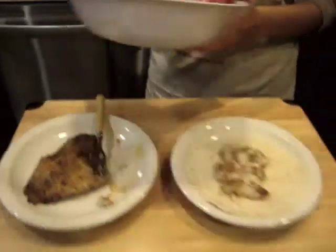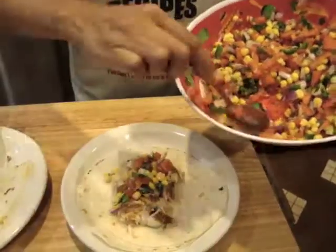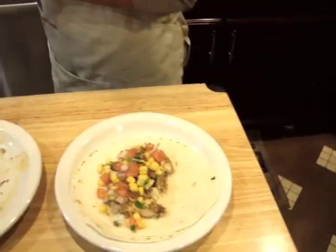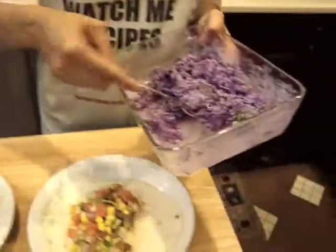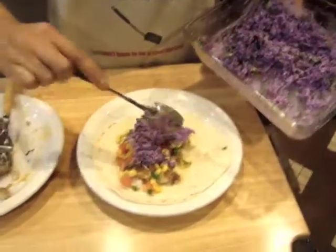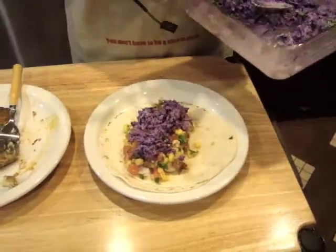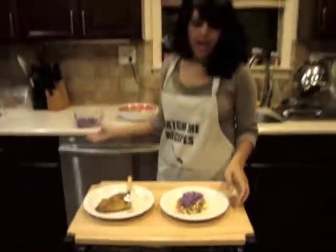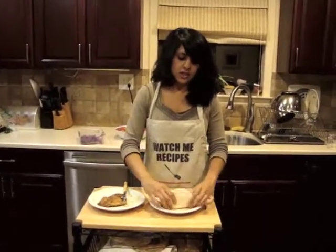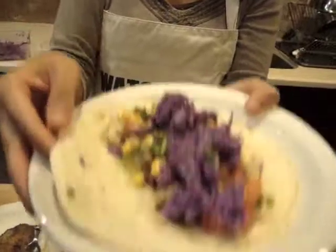We're going to garnish our soft taco with the salsa that we created earlier, and some of the coleslaw. You can squeeze some fresh lime on the taco and serve it with avocado. And you have yourself a Cajun fish taco.